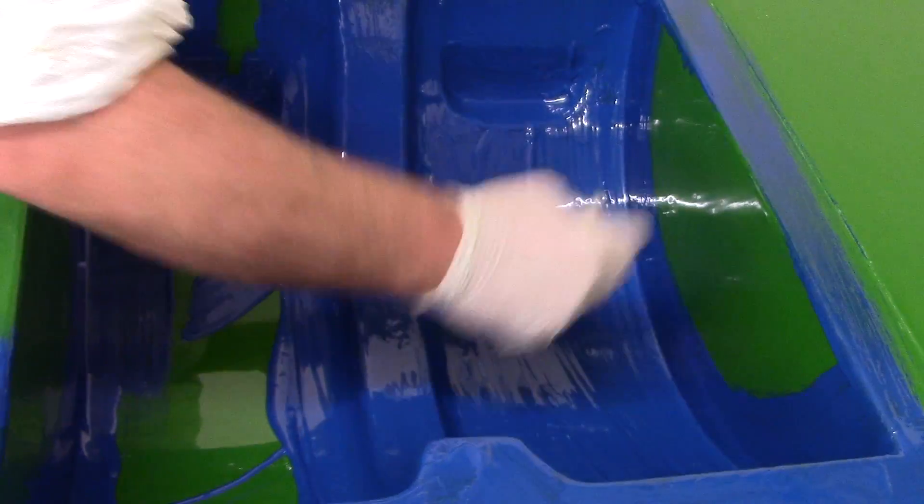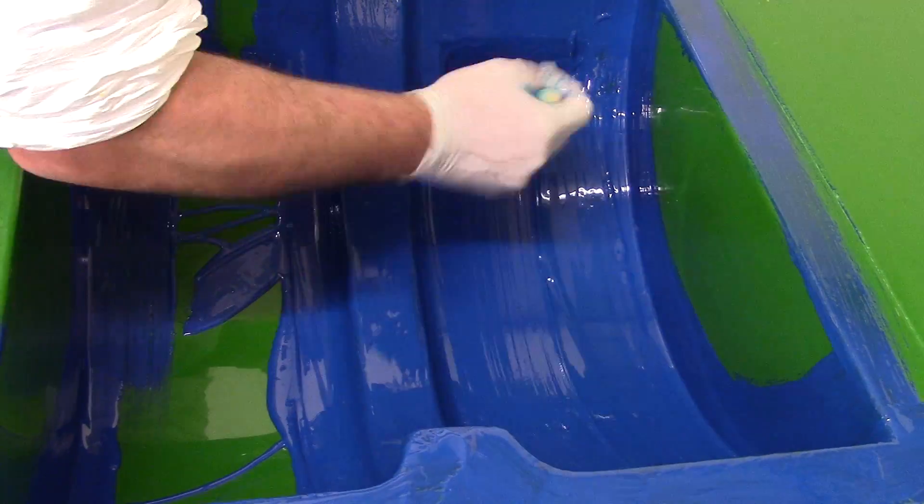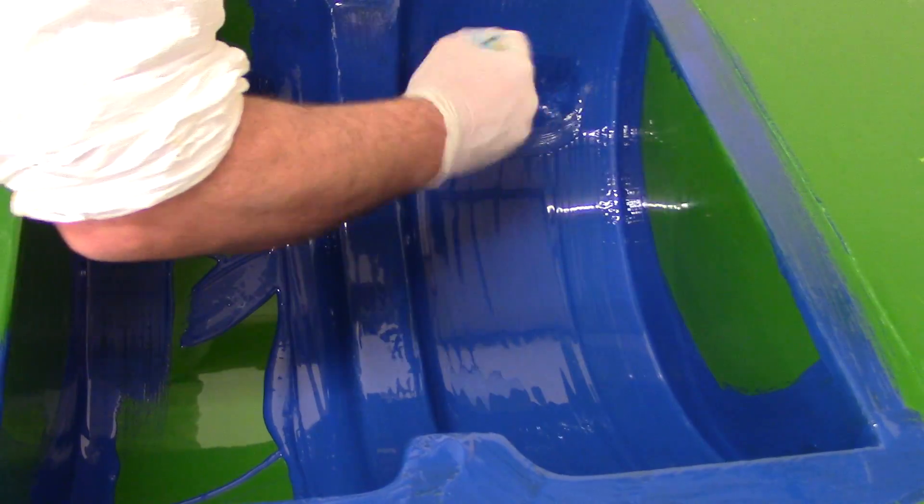If you check out our gel coat section under color gel coats, you'll see we've got a massive array of colors on there.